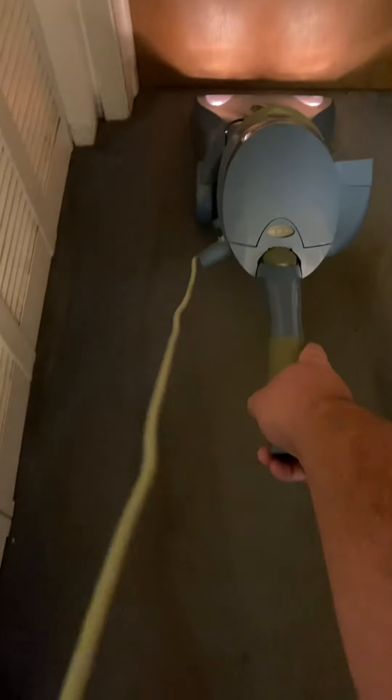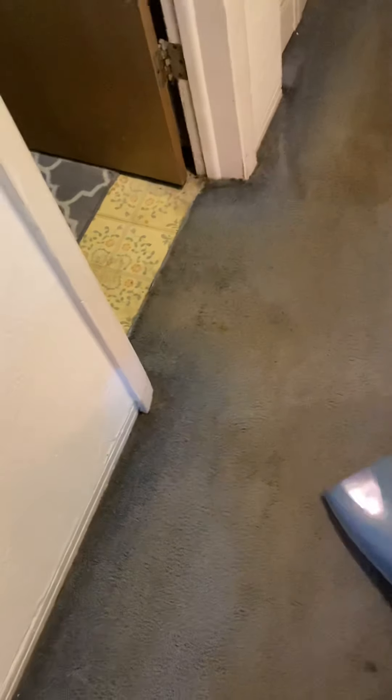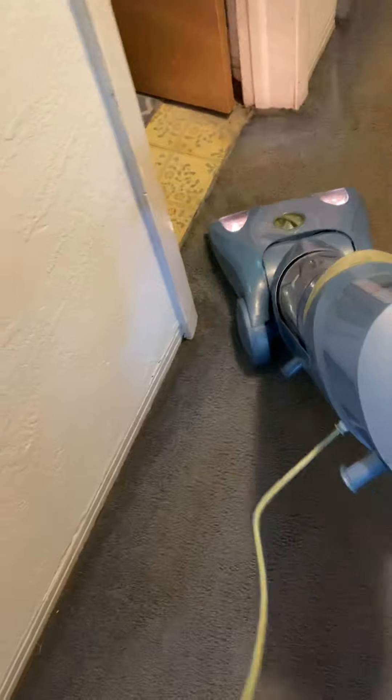I'm not doing a super thorough job because this vacuum is so rare and so impossible to find parts for that I'm not going to run it any longer than I need to. I just want to do a quick demo and then shut it off and call it a day.